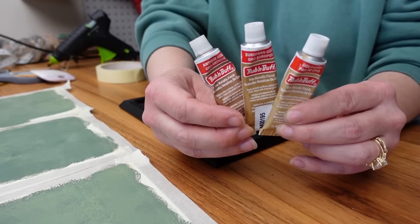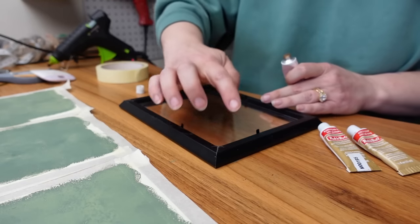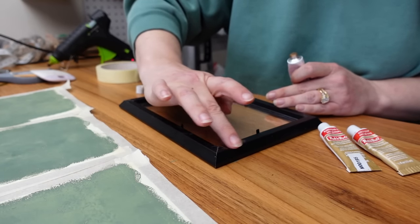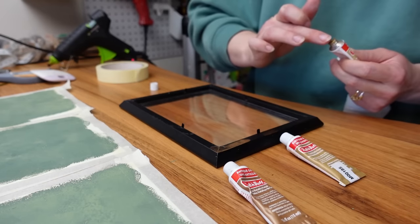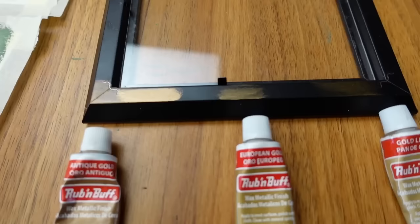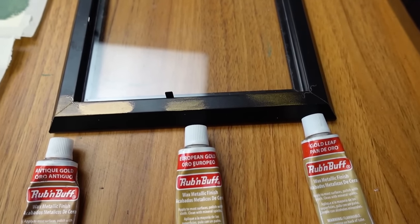Then I got out my rub and buff. I wanted to give these frames more of a vintage look. I have antique gold, European gold, and gold leaf. I did a little test section on the back of the frame and ended up going with antique gold because it felt the brightest against the black frame — the other two felt a little more sheer.